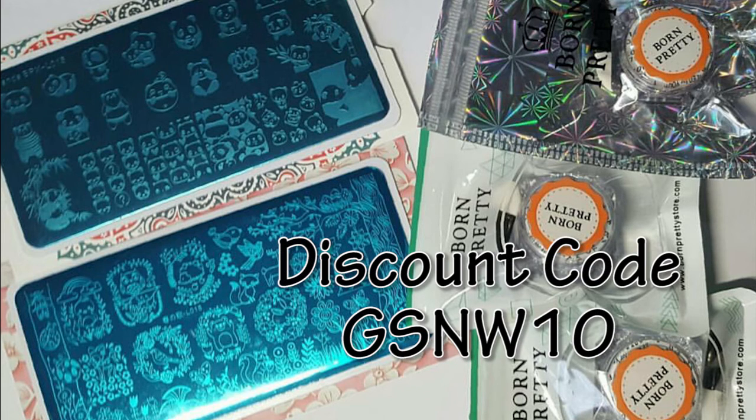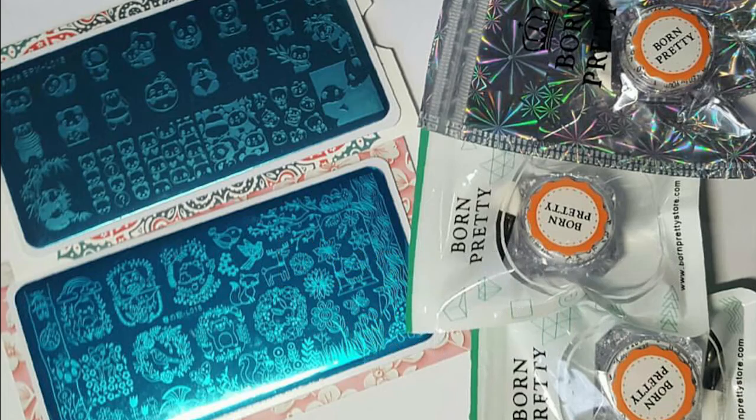Also don't forget that I have a 10% discount code, gsnw10, which can be used on non-discounted items on their website.